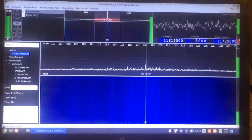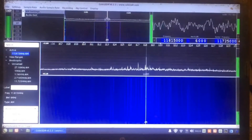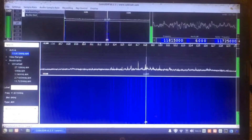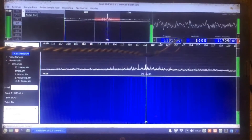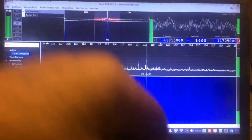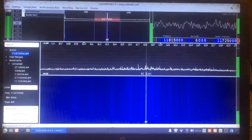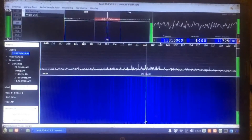All right, so this is what I'm picking up now. If you look right here you can see the frequency I'm on. There's a website I go on and...